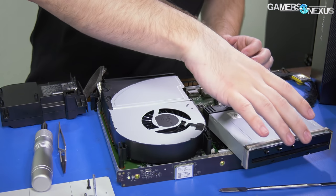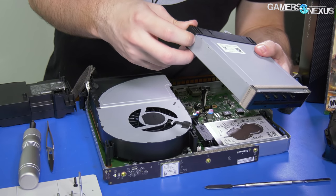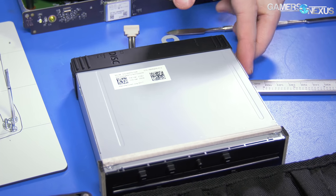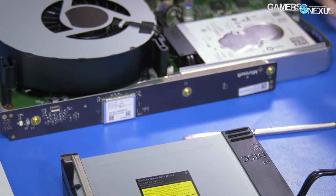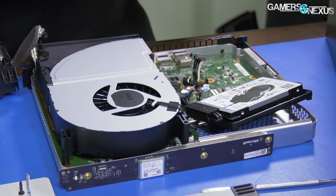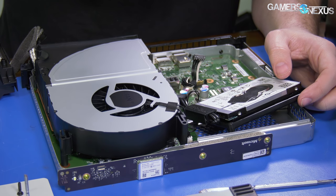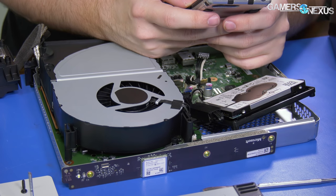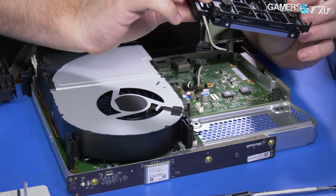This is all very methodical — I have to give Microsoft credit, this is coming apart extremely easily. There's our optical drive with the rubber dampener on it — model DG6M5S. It connects via SATA to a header on the board labeled 'Optical Disk Drive SATA.' The hard drive is also SATA — a 1TB mobile drive, $65 on Newegg, 128MB cache, 5400 RPM, up to 140 MB/s transfer rate. Replace it with an SSD and you'll be in better shape.